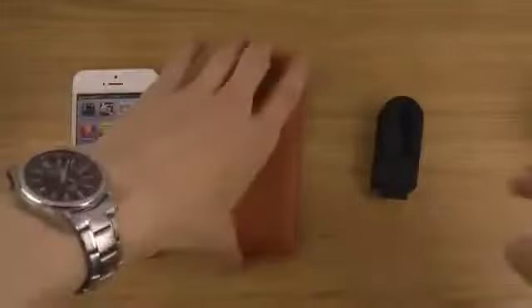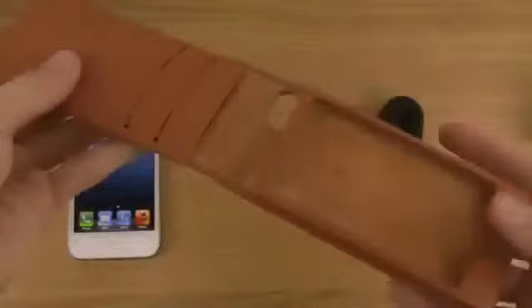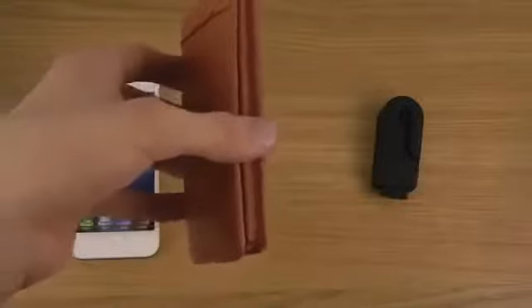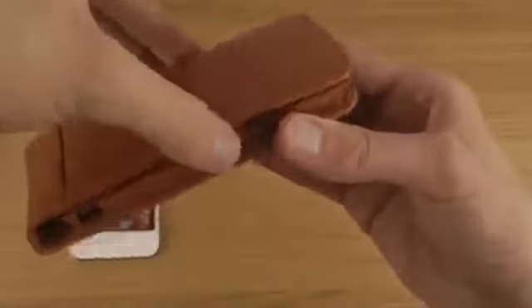This is also a card holder. As you see here, you can have up to three cards. It is in cowhide leather. It's a letter case for the iPhone 5 and it has a very, very cool magnetic closure that really closes it pretty hard.